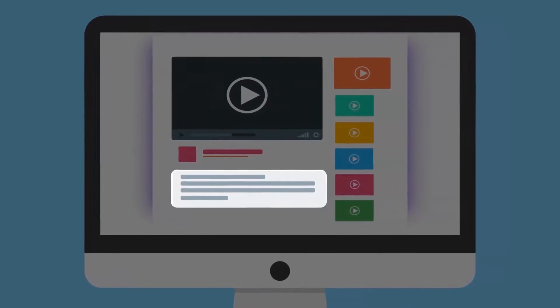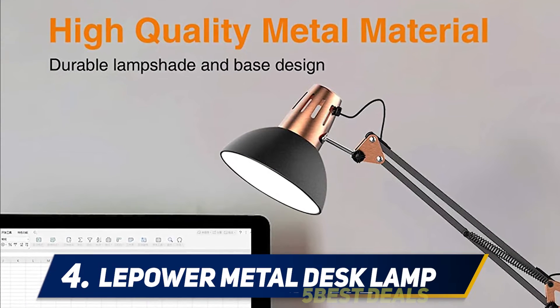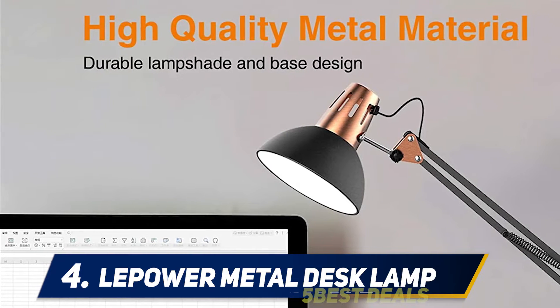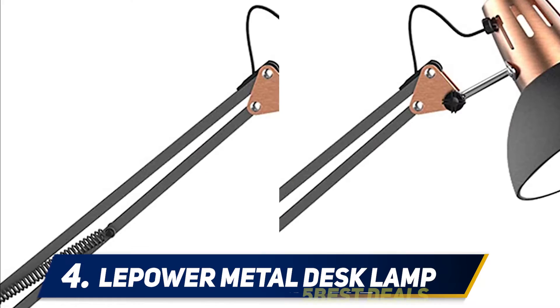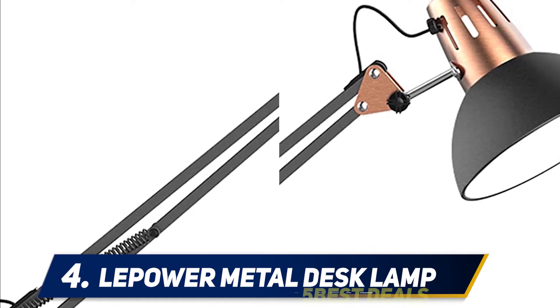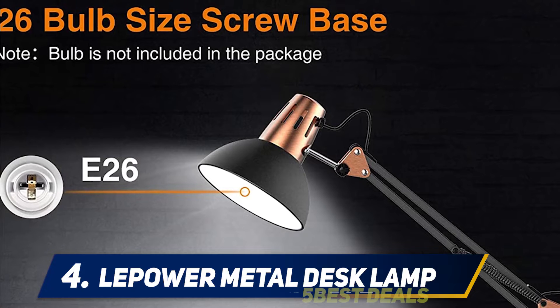For more information and price, check out the product links in the description. At number four: the Lepro metal desk lamp. This swing arm desk lamp trades streamlined minimalism for a little more swagger. It can swivel or extend to the exact specification that you need, and its classic architect lamp style looks a little cleaner in an office space than a bendy arm task light.